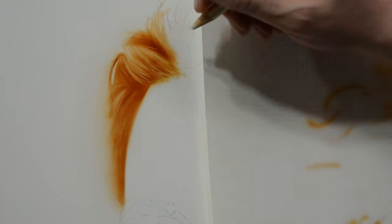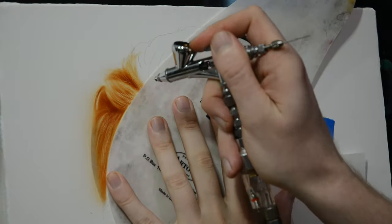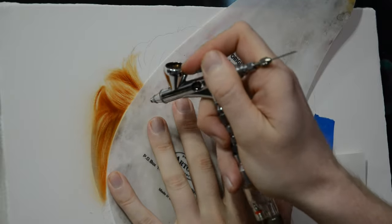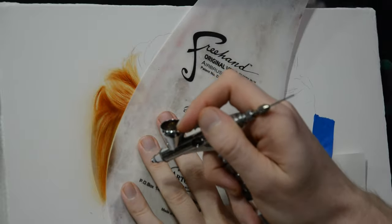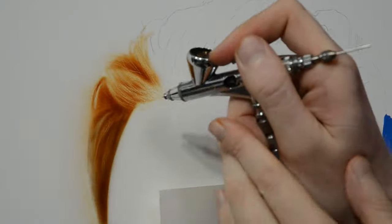You just build this up slowly, and once that's done you can switch back over to your blade and add some more hair and continue this process. Now I'm switching over to sepia, which is a little bit cooler than the burnt umber. The burnt umber is very warm and it's looking a little too orange, so I'm spraying the sepia mainly in the shadows to help make it look a little bit less monochromatic.